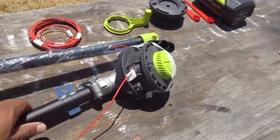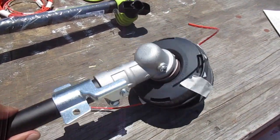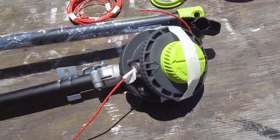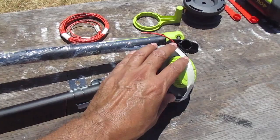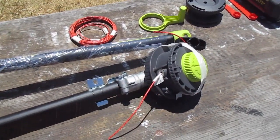Here's the head of the machine. It looks pretty hardy — looks pretty strong, like it's going to last. I've seen some people replacing the string by taking this off, but I don't think you need to take this head off in order to replace the string. I think you just feed it through here.